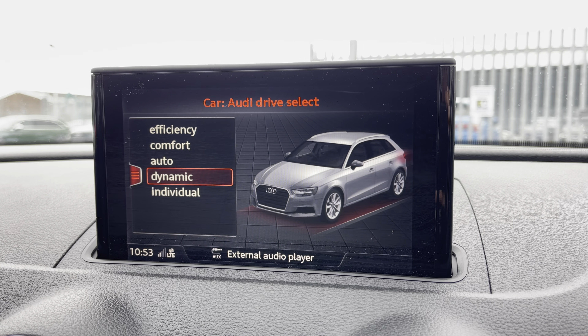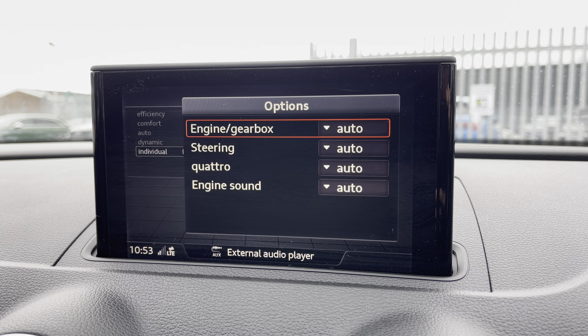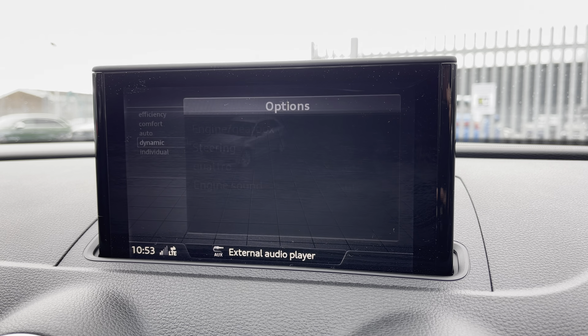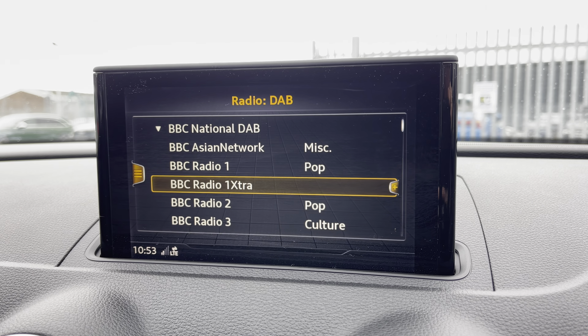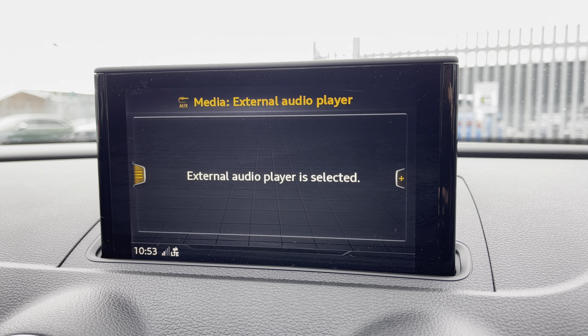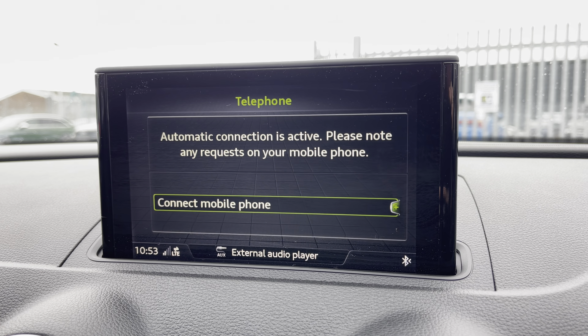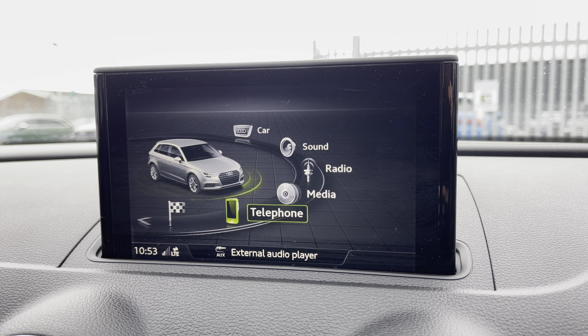To the centre of the console you'll find the main Audi infotainment system, containing the Audi Drive Select letting you choose your preferred driving style and refine this further with the individual setting. You've got DAB and FM radio letting you choose from an extensive music list, media inputs via Bluetooth and USB for a more varied playback option, and it also features hands-free communication for taking those calls on the go.